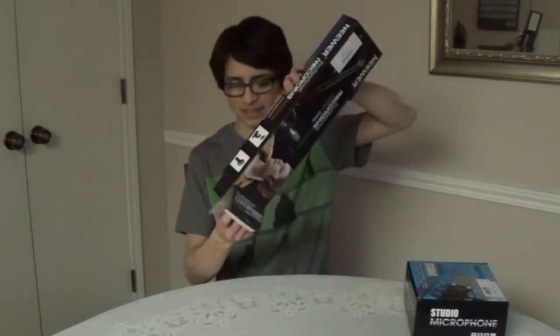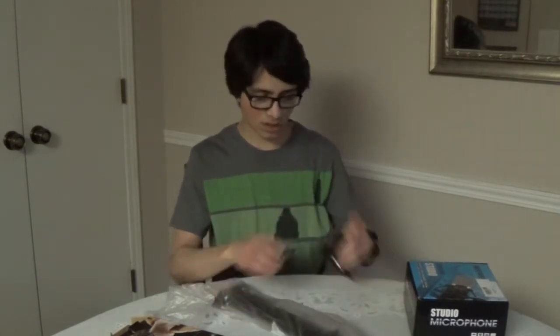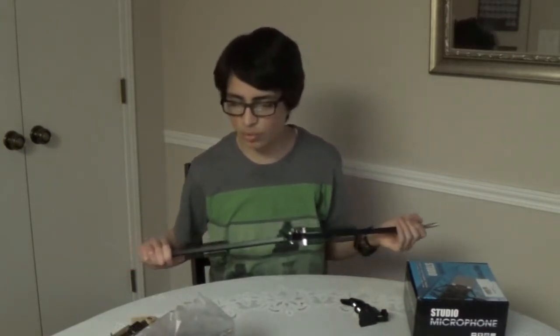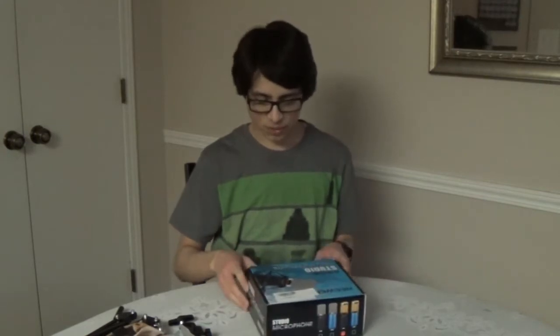Here's the recording stand microphone thing. I need to be careful because this is a glass table. So it comes with two pieces: the table clamp, which goes on the table and you tighten it, and then you put the arm into this hole right here. Here's the arm itself — it extends, and it actually comes with a microphone clip. This goes into that hole and you can position it on your table, collapse it when you don't need it, extend it, rotate it around. Great for desks so you don't have to have a giant microphone stand hanging around.